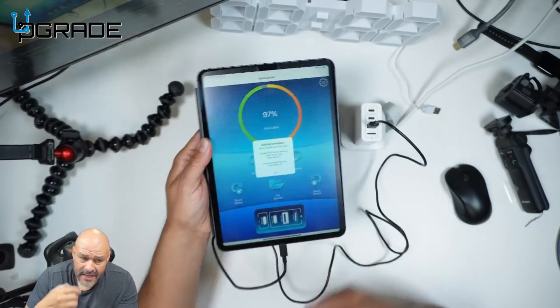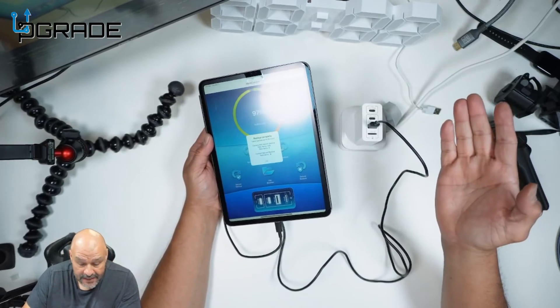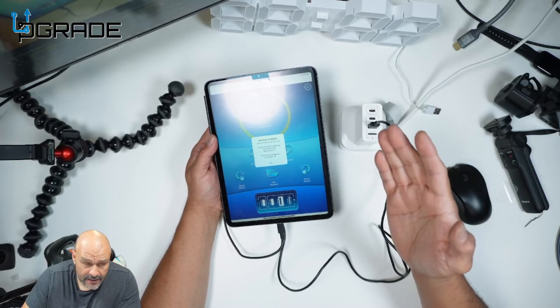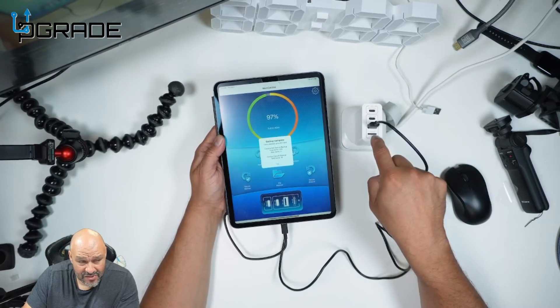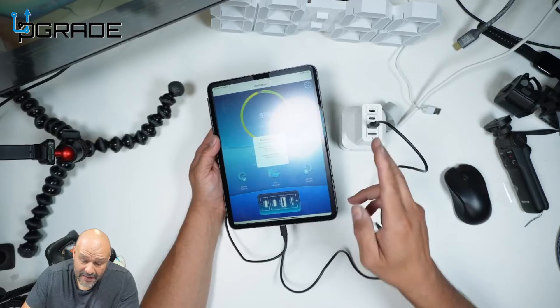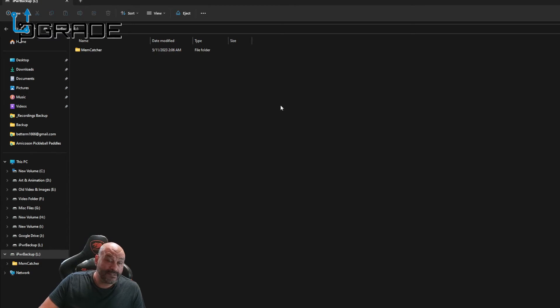From here you're able to transfer to another device or restore the actual system. Now we're going to transfer the card into a reader so we can see if we can read the pictures and check if it cross-connects from Apple to PC. We installed the card into a PC reader - let's open it up.